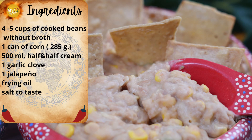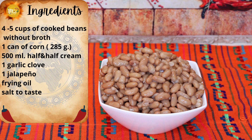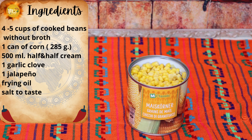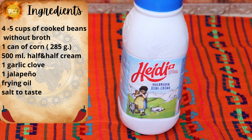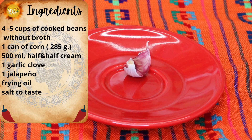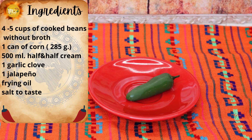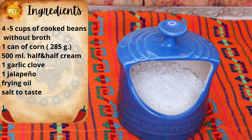So let's get cooking. The ingredients you need to prepare your refried beans are 4 to 5 cups of cooked beans without the broth, 1 can of corn — the one I'm using is 285 grams — 500 milliliters of either half and half or heavy cream, whichever one you want to use, 1 garlic clove, 1 jalapeño pepper or serrano pepper, whichever you have at hand, frying oil, and salt to taste.